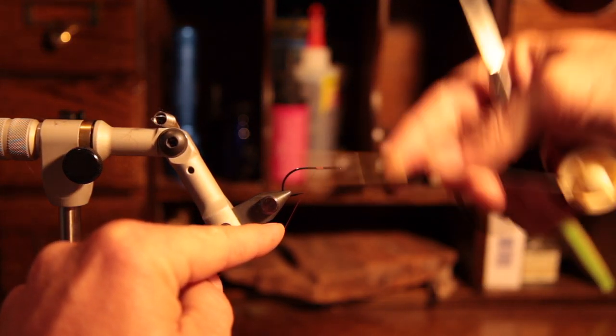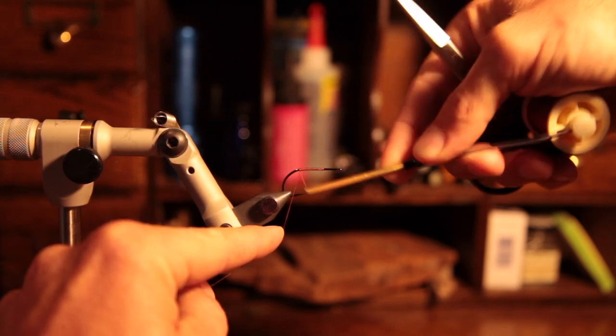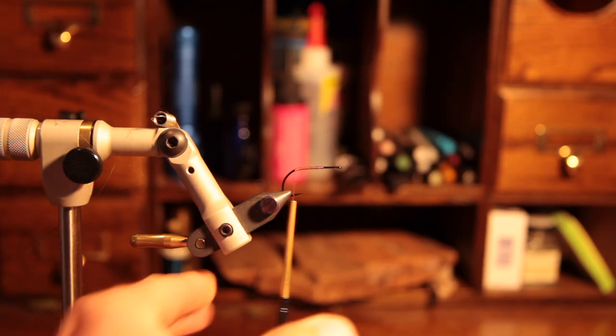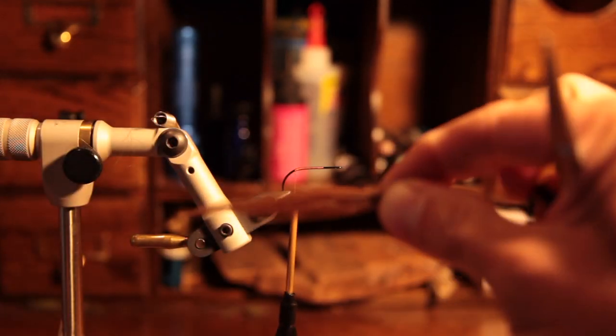To start, let's attach the thread. We're going to wrap all the way to the back of the hook shank where the hook begins to bend and trim off your excess. Next we're going to attach that one by one inch patch of craft fur.